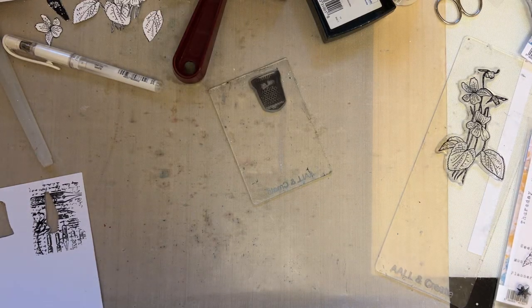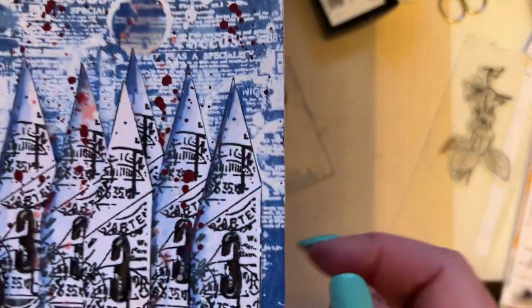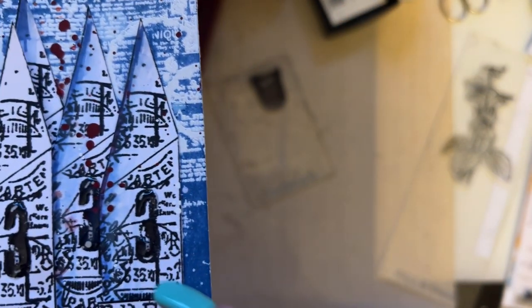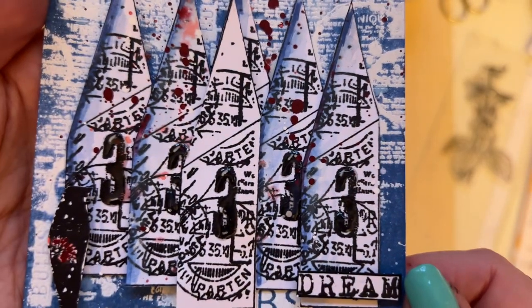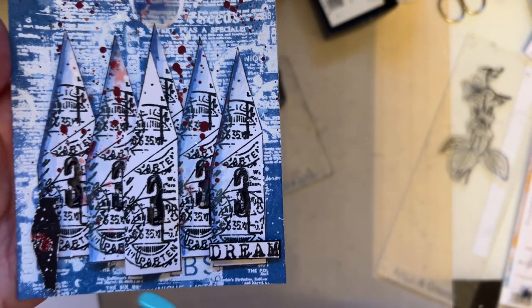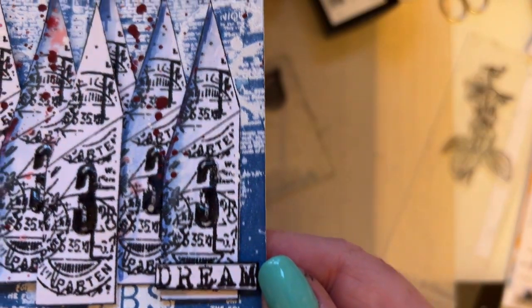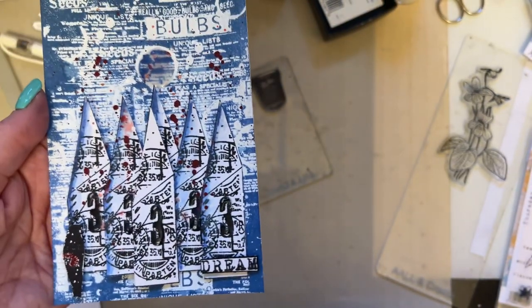Hello everybody, welcome to snippet number 20. In snippet number 19, I added some glossy accents on the threes — you probably can't see — and I added an extra house in white on the top just so you can see the extra little details. So a little bit of glossy accents and an extra house — that was snippet 19.